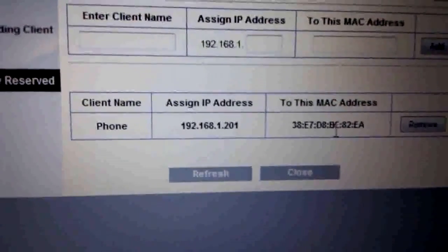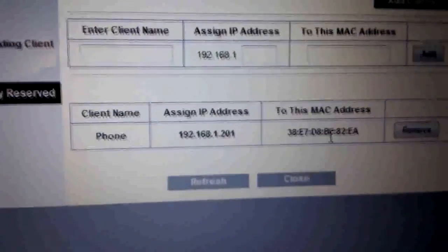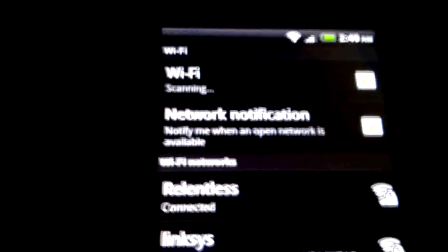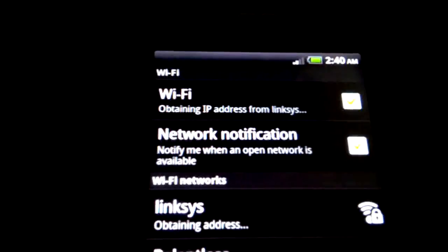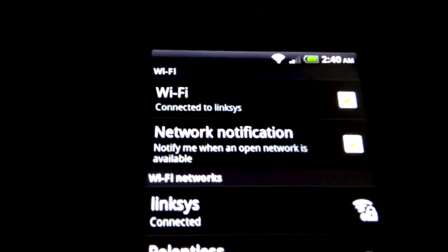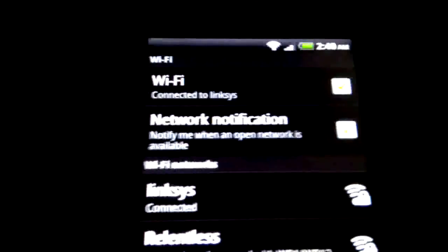So if we now head back over to the phone, we'll see how it connects. Once we're back on the phone, we need to press back, and then click our Linksys network and try to connect. And as you can see, we're now connected to the Linksys router, which we couldn't connect to before.